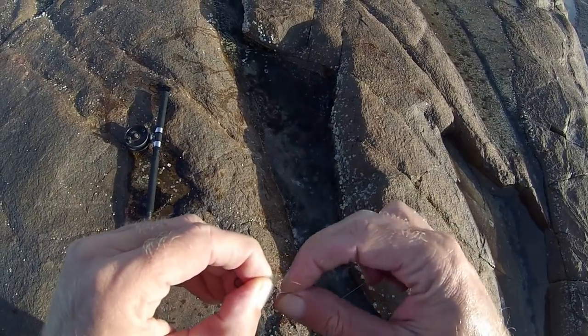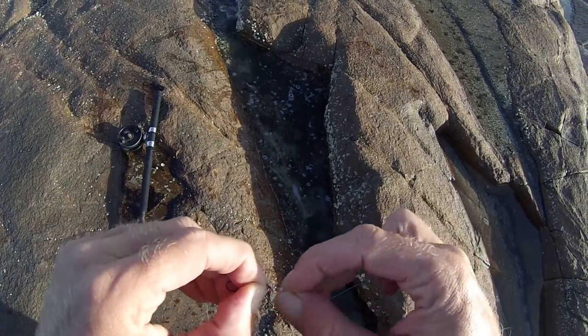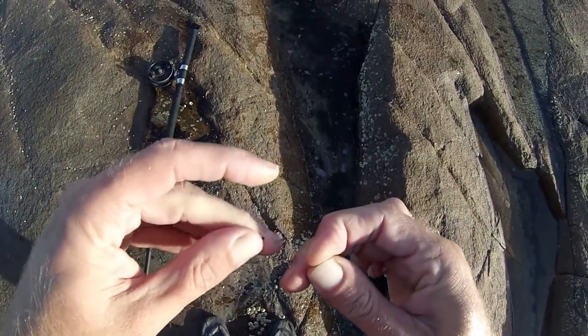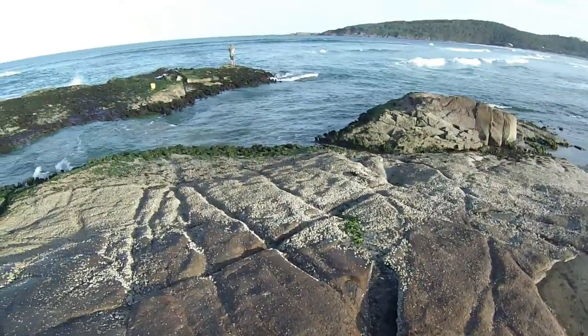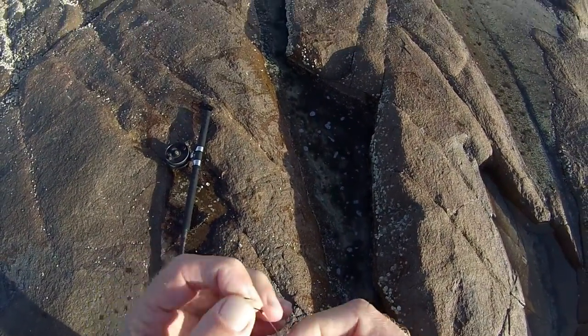Sorry about the water on the lens. It's going to be hard to keep it clean with the waves smashing up the rocks today. She's pretty wet out there — that's why I've got the wetsuit on. But looks like the fish are on, so let's see how we go.